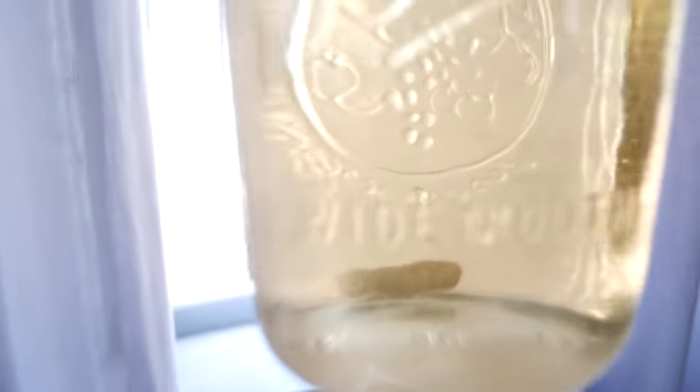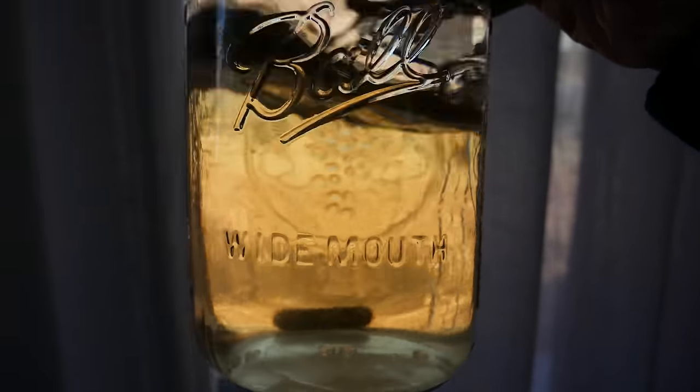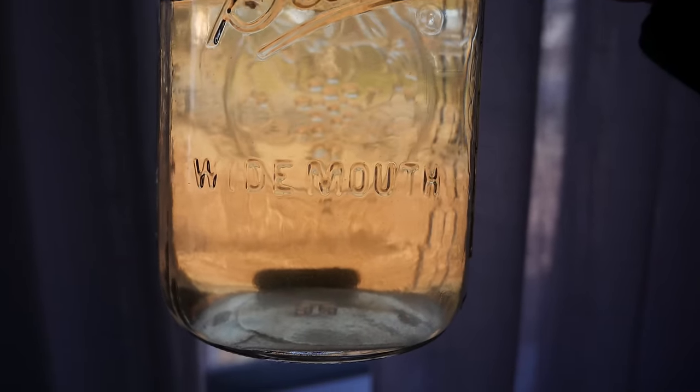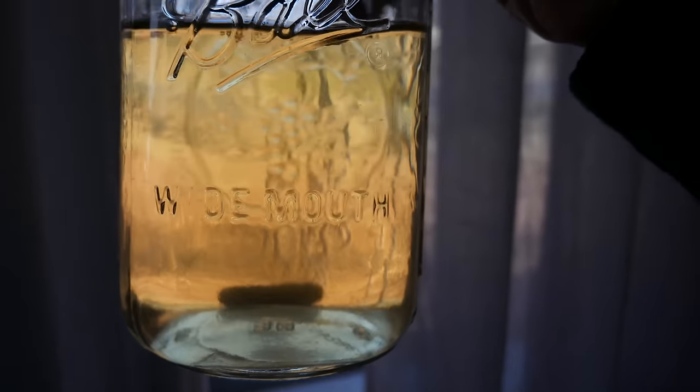After it's cooled down and taken out, it will look like this — a golden color with a little bit of sandy particulates floating around. That's completely normal, it's just nutrients. Your jar is now ready to be inoculated with mycelium. Over time, those sandy particulates will disappear as the mycelium feeds on them.